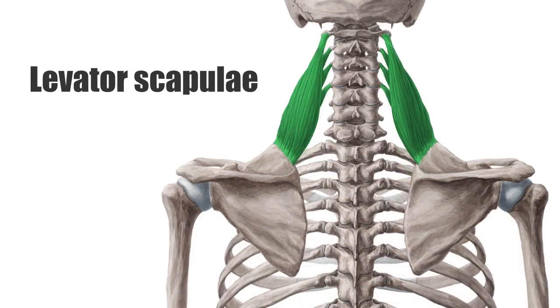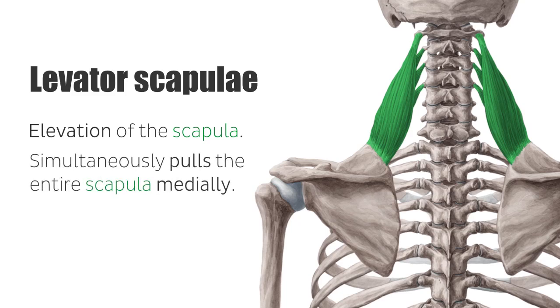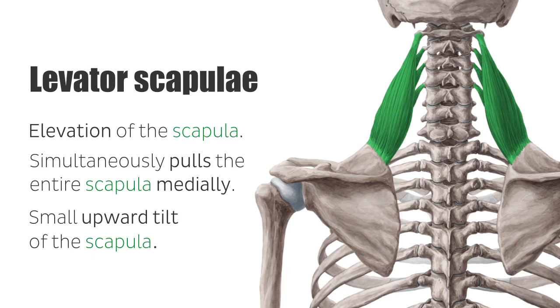As the name indicates, the main function of the levator scapulae is the elevation of the scapula. While elevating, it simultaneously pulls the entire scapula medially. This movement is helpful when bringing the elevated arm back to the neutral position. In addition, the muscle also moves the inferior angle away from the back, causing a small upward tilt of the scapula. If the scapula is fixed, a contraction of the levator scapulae leads to bending of the cervical vertebral column to the side, known as lateral flexion.